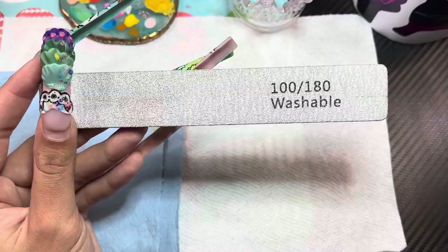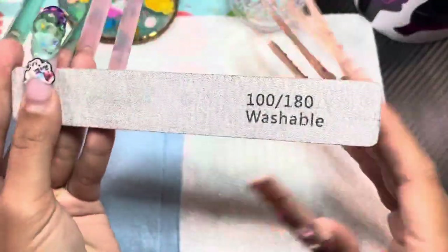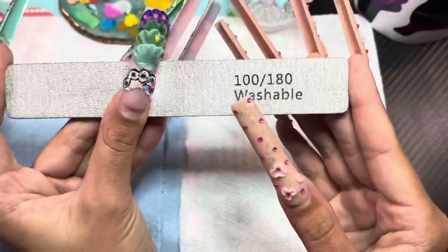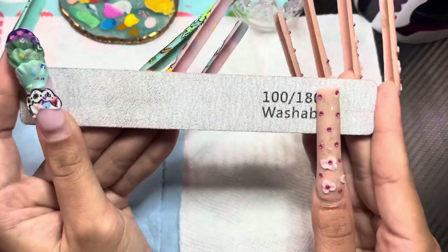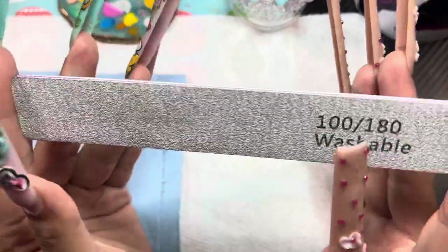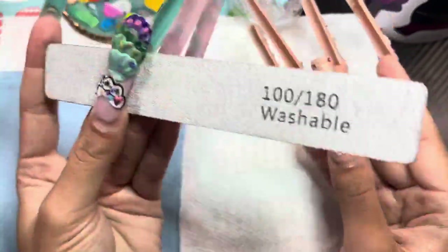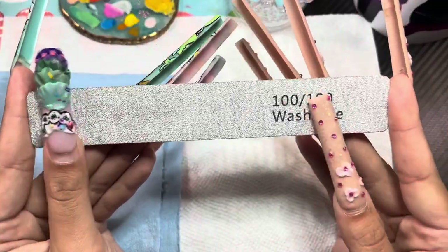Starting off with nail files — I prefer to hand-file everything for shaping. I never use an e-file to actually shape my nails. I prefer a 100 grit over 180, or an 80 over a 100. The lower the number, the rougher the file is, and I like it rougher because it files down more.